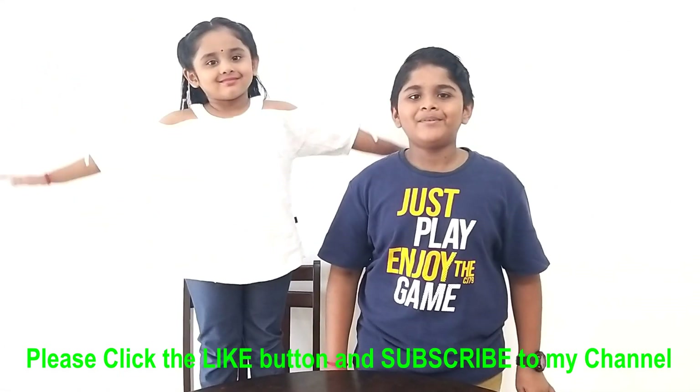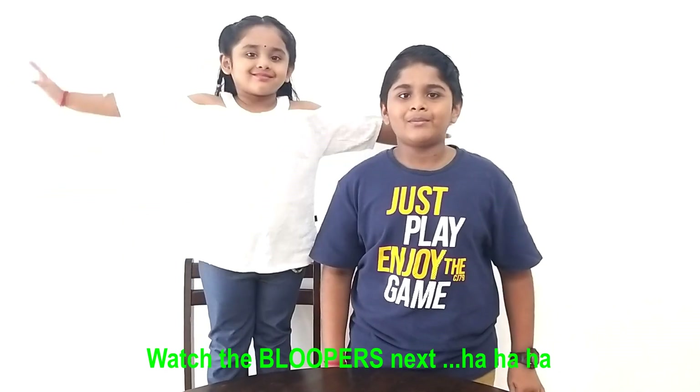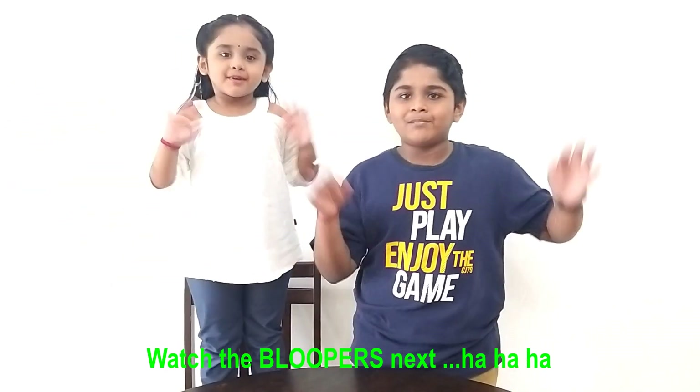I hope you liked my video! Please try these experiments at home and share your experience in the comment box! See you again in my next video! Bye bye!